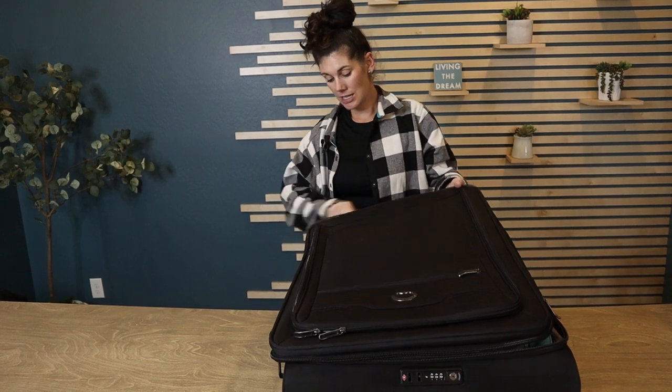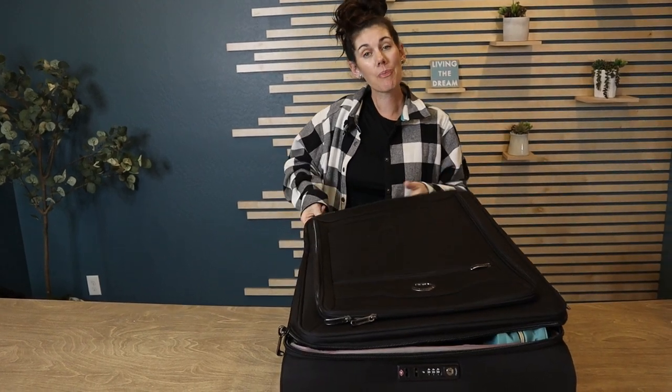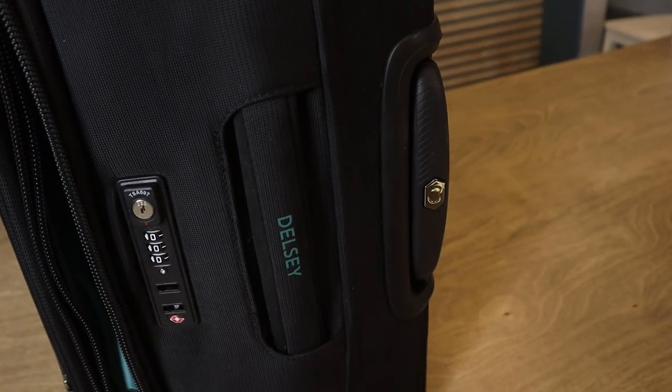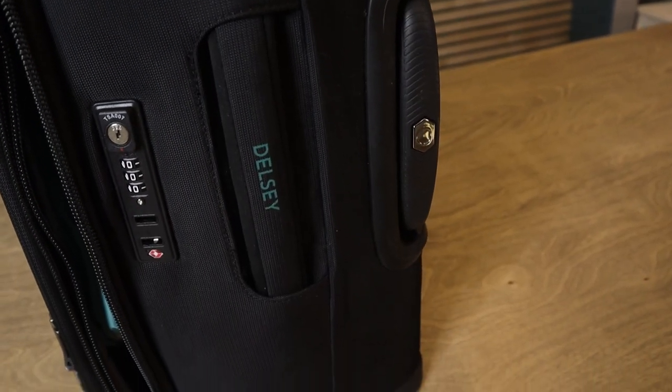There you have it — nice thick easy-to-use zipper, expandable, soft-side, all by Delsey Paris. If this is what you're looking for, go ahead and pick one up.